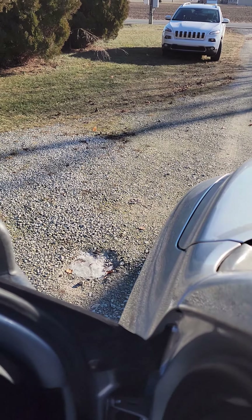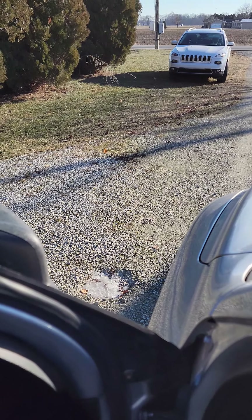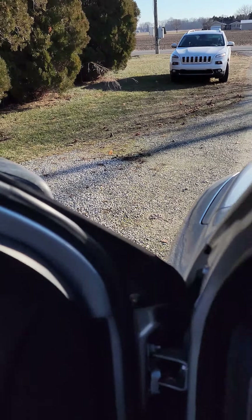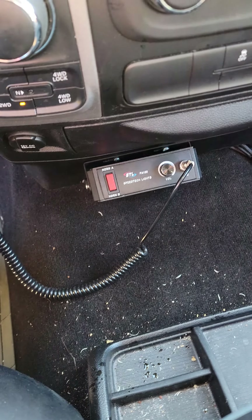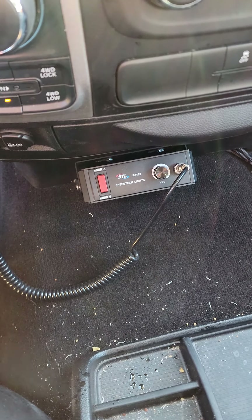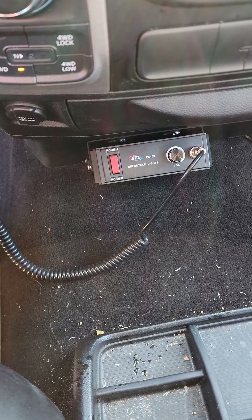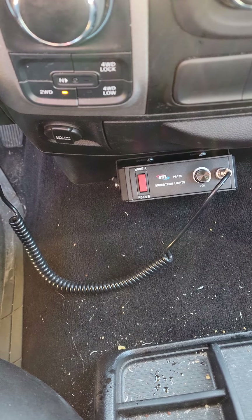I'll go ahead and let you hear the PA function. I've got the door open — the truck is running, by the way. The horn bell itself is right up here underneath the hood. I found a little spot where I was able to mount it. I don't know if you could hear it turn on when I hit the mic button, but that's what it sounds like from the phone microphone.